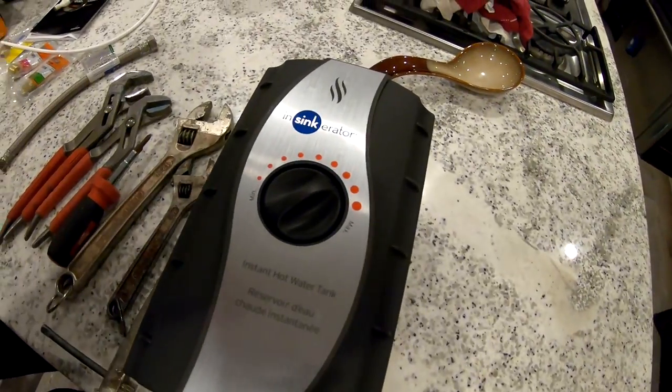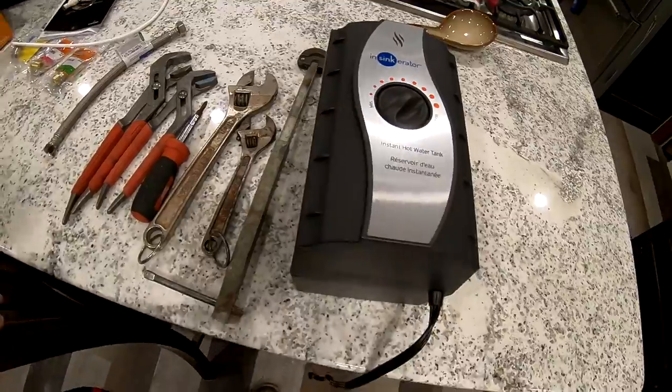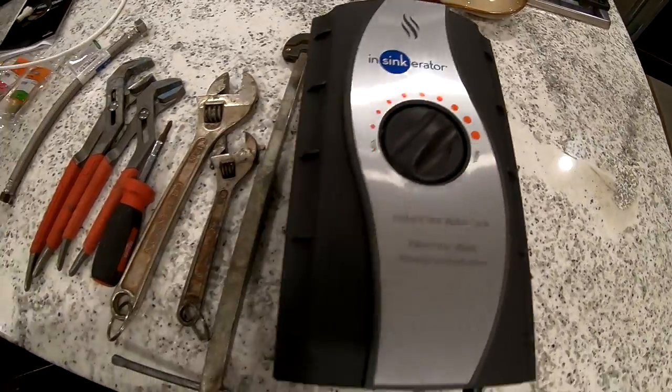No, we're not doing cooking. No, we're not doing cleaning. We are going to be installing an InSinkErator instantaneous water heater. That's right — water heater. So we have our little InSinkErator heater here. That's the brains of the operation.